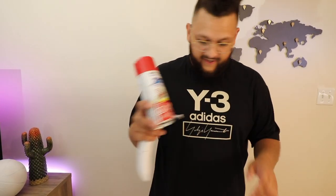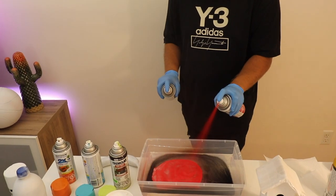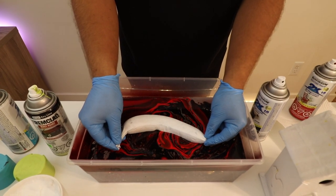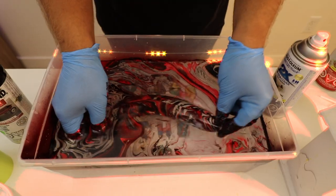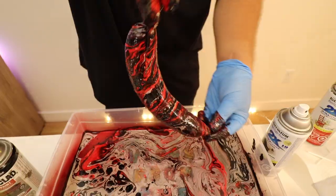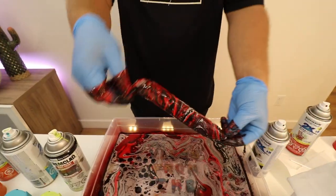So next we're going to do is this banana. And the colors we're going to choose are red and black. Alright, that's so nice. Look at that. I feel like I should have added yellow to it too.